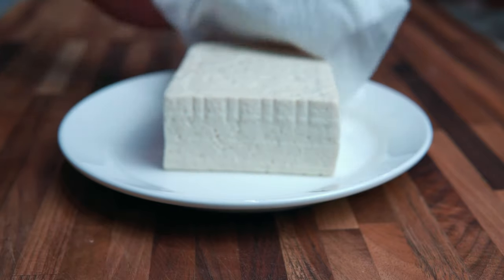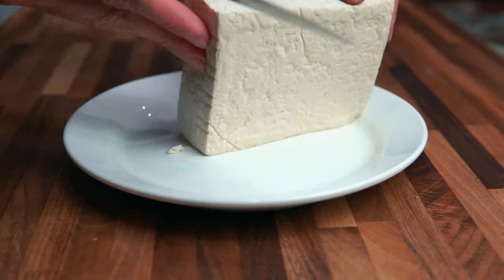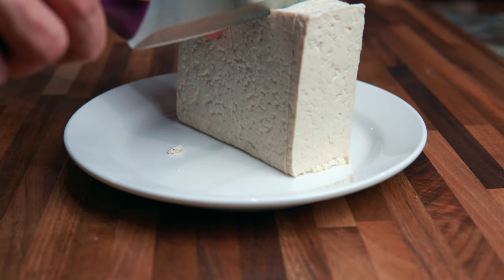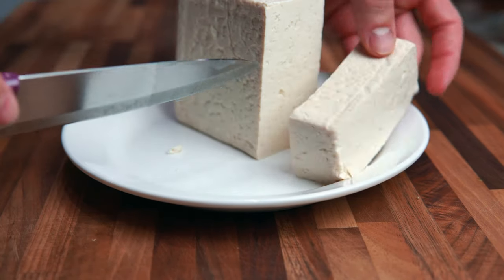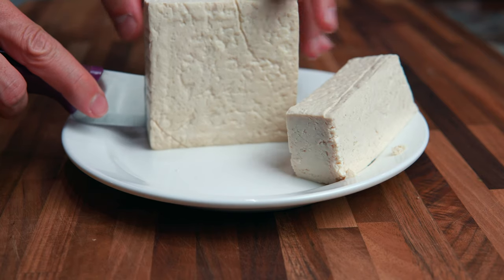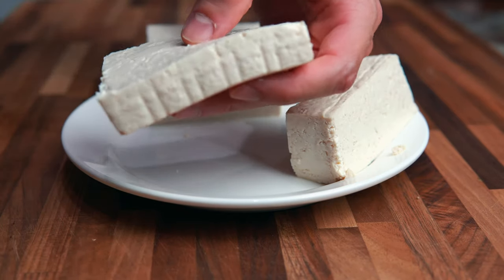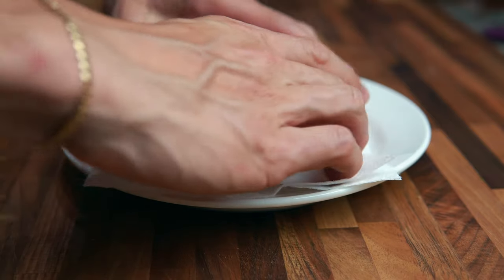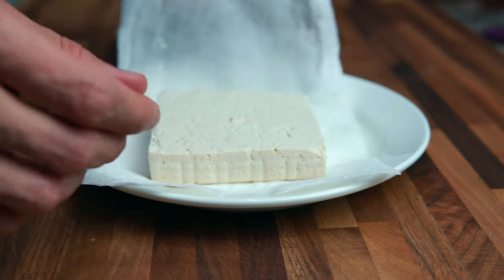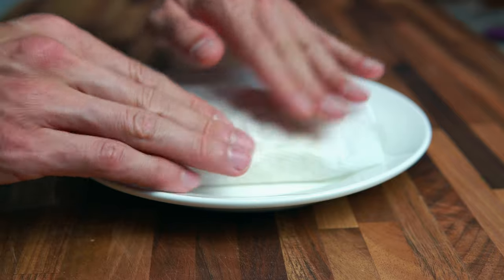The first ingredient you're going to need is some tofu. I got a block of tofu and I'm going to slice it kind of thick. The size of my bread is like right here, so depending on the size of your bread you can proportion it accordingly — this is exactly what you need, a nice little patty. You can also pat it dry to get some of the water off, but be careful not to pat it too hard or it'll start crumbling. Super firm tofu will probably be your best bet; this is medium firm so it will work but it's not ideal.